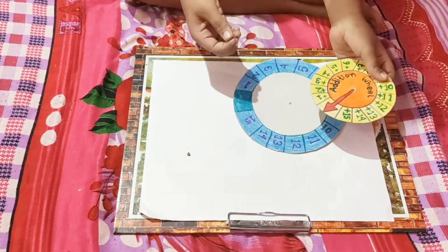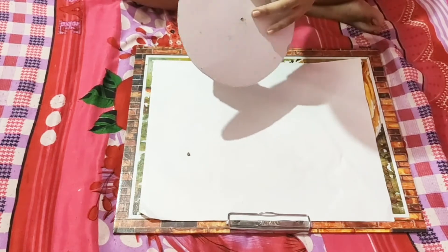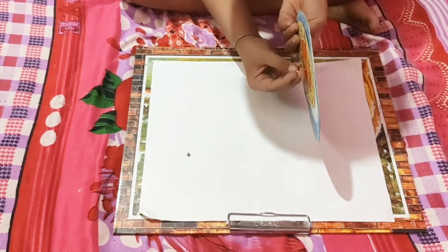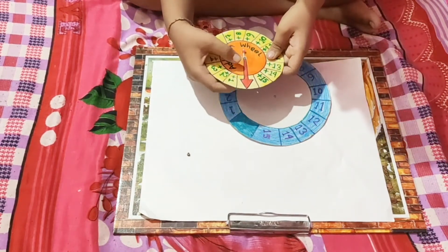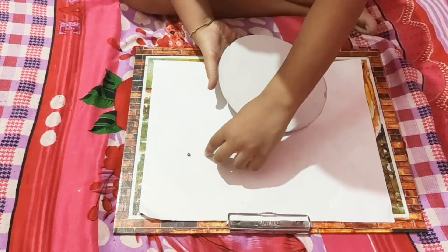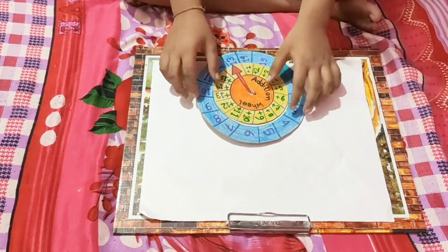Now I will take these pins to make it together. Here I pinned it. Here is the addition wheel.